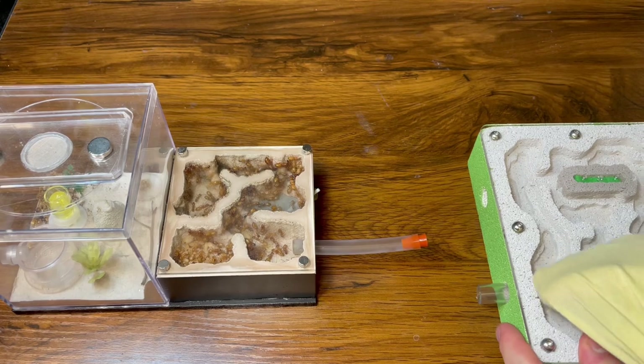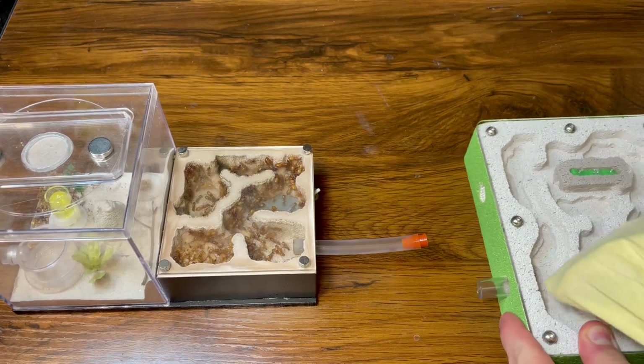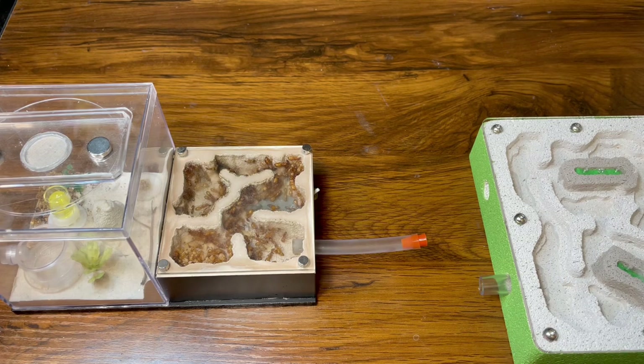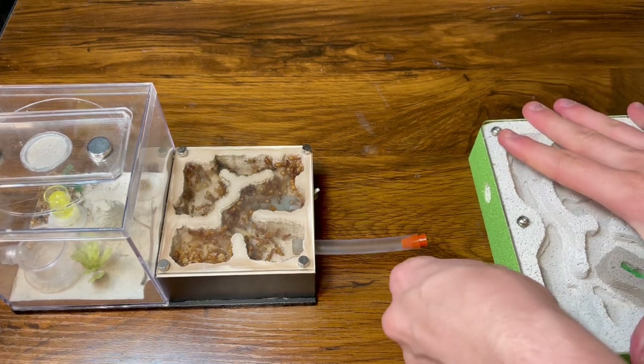The reason why you can see here that I have watered both is because when you first get the nest it is pretty much bone dry, so you want to get as much moisture in there as possible to make it more appealing.